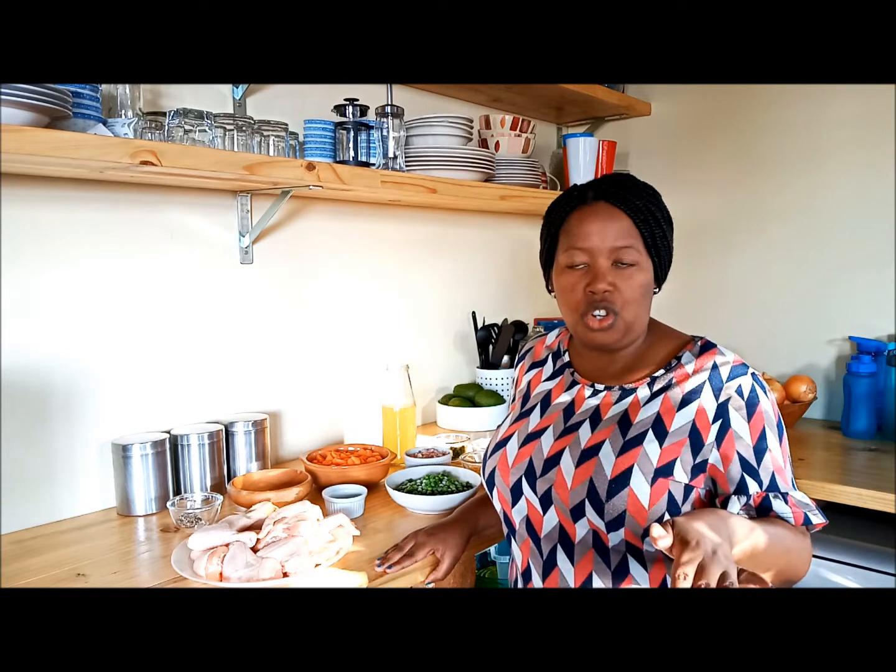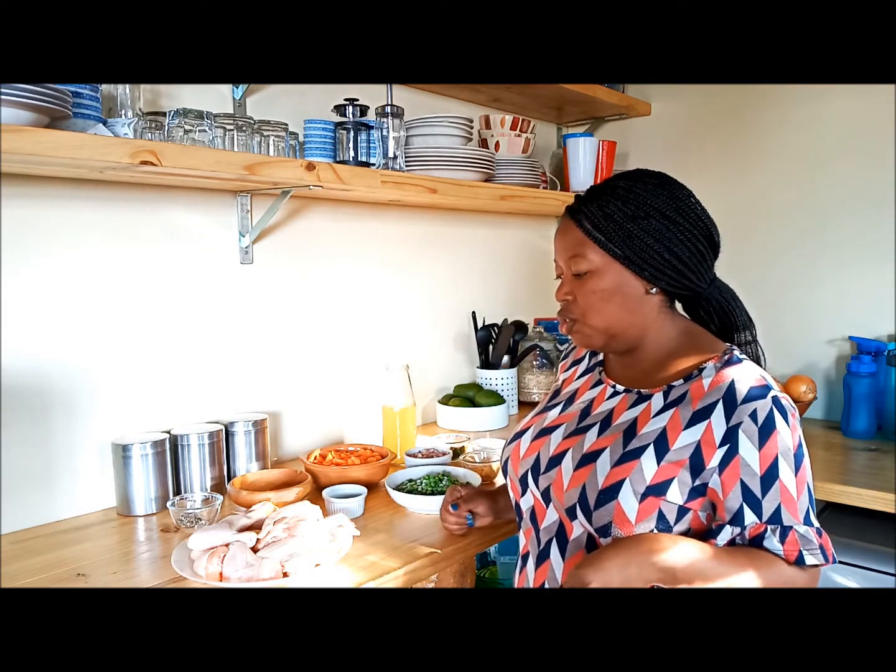Now we are going to actually do the stew on the stovetop. A lot of the video will be on the stovetop and I'm using a quite large saucepan, so that's what you're going to need. Let's go there right now.